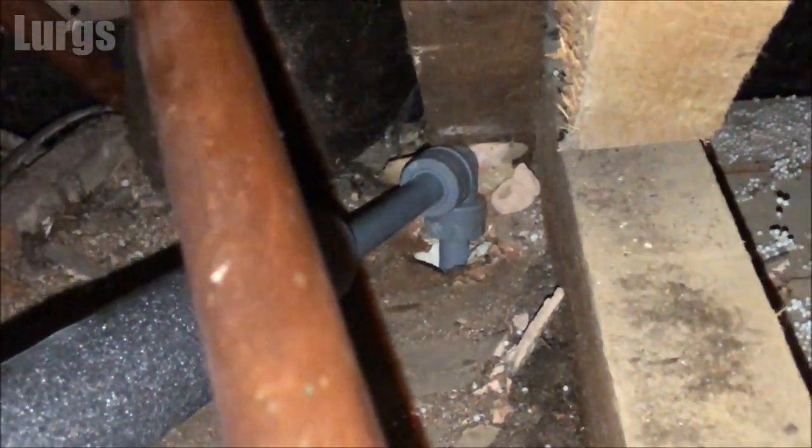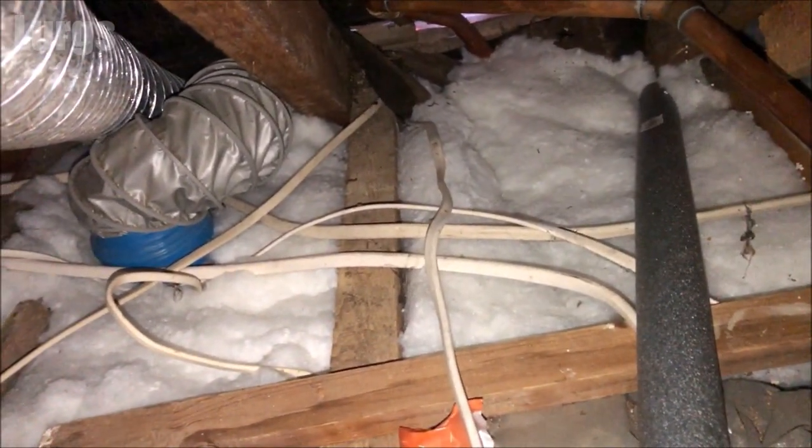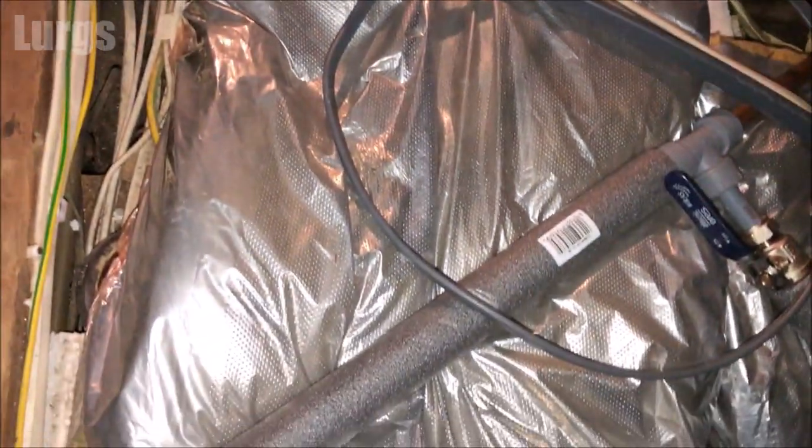What I can do now is put the pipe insulation back on, and then pack the loft insulation back around the pipework. Talking of loft insulation, there's a link above about how to install DL plastic loft insulation — really good stuff because you don't need gloves to handle it and you don't need a mask.